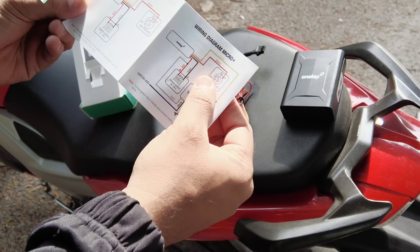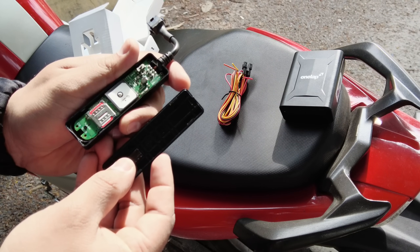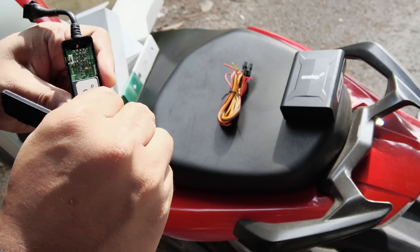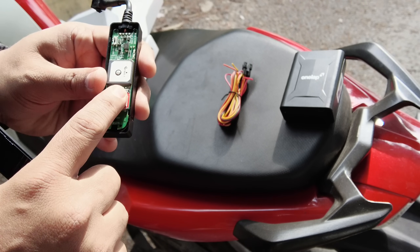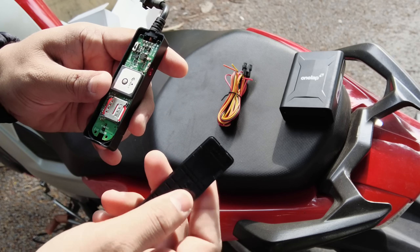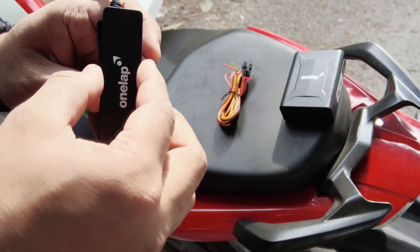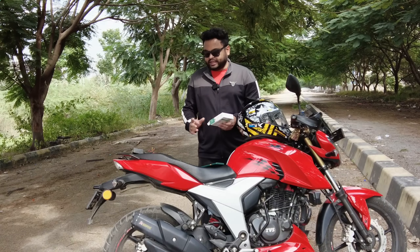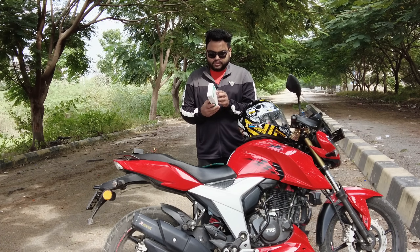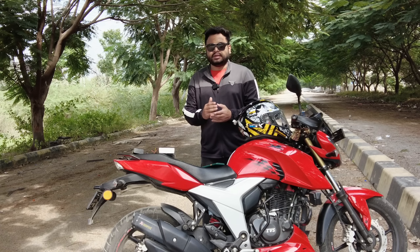If you have any problem, we can use the help of a mechanic shop. Here are the instructions for OneLab. We have to use this manual and we have to insert the SIM. We have to provide internet and data. The device uses GPS tracking and is lightweight with a MediaTek chipset.